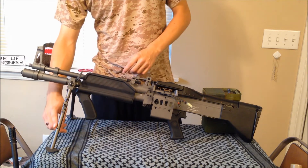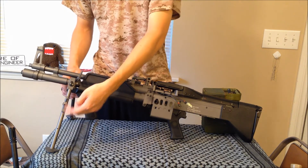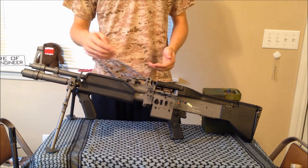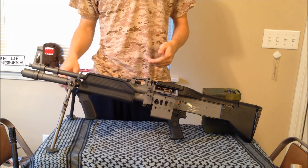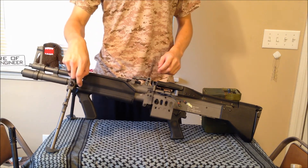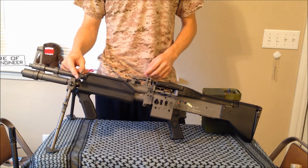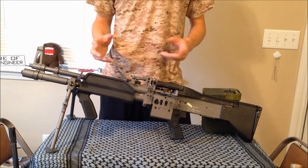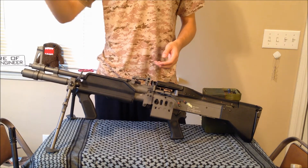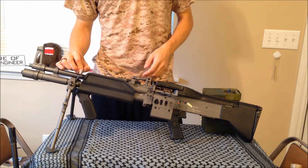There's an integrated bipod here that is height adjustable — I think two or three settings. They also fold back up along the body, which is handy if you don't want them hanging out while you're running. There's also a metal front sling mount, which is actually very sturdy. A lot of guns have sling mounts that aren't designed to hold the full weight of the gun, but this one I'd have no problem hanging the gun from and swinging it — I wouldn't feel like it would pull off or break.